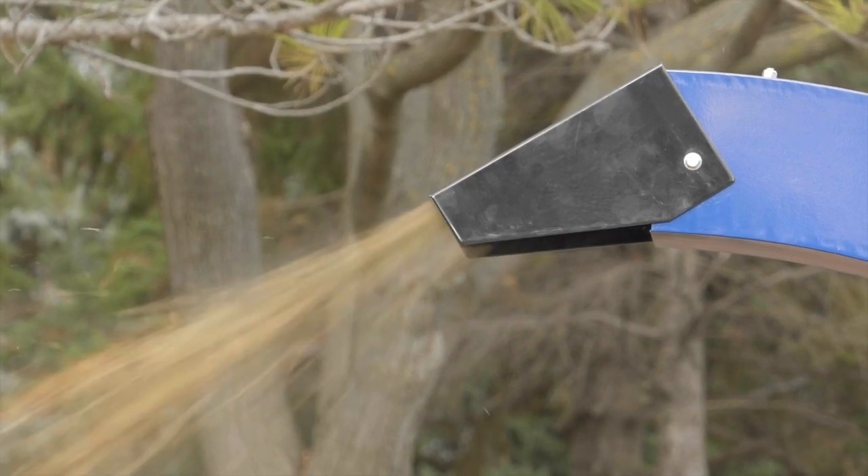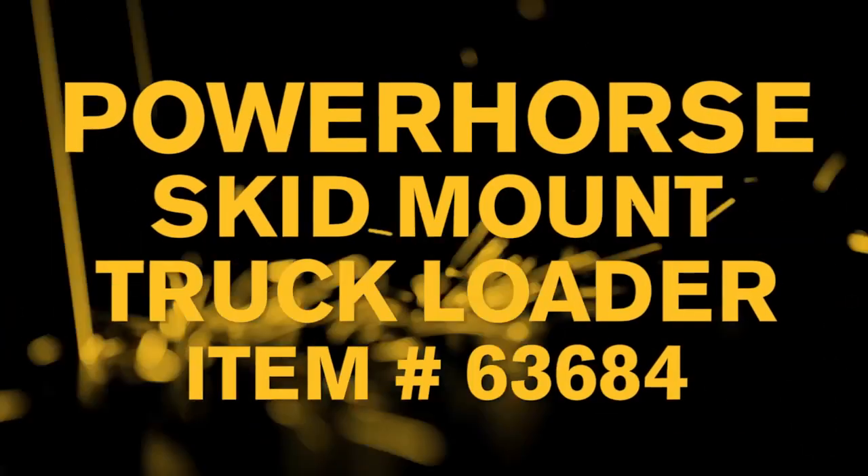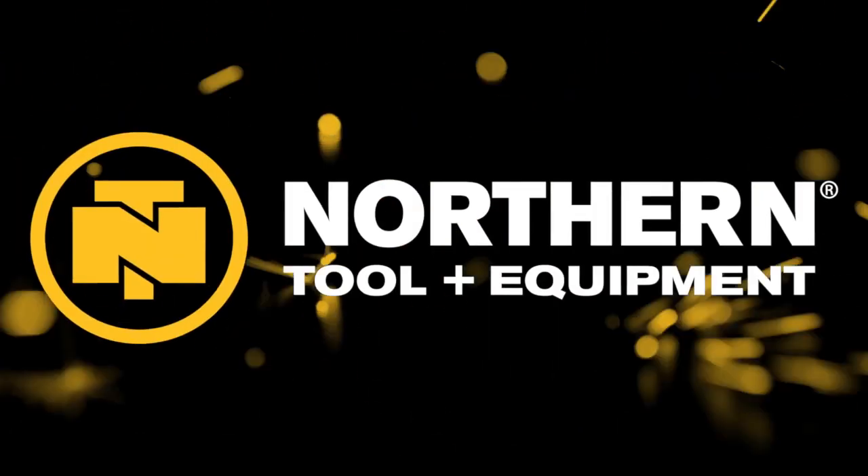When you need to clean up leaves and debris, you need these Power Horse truck loaders and accessories. Only at Northern Tool.